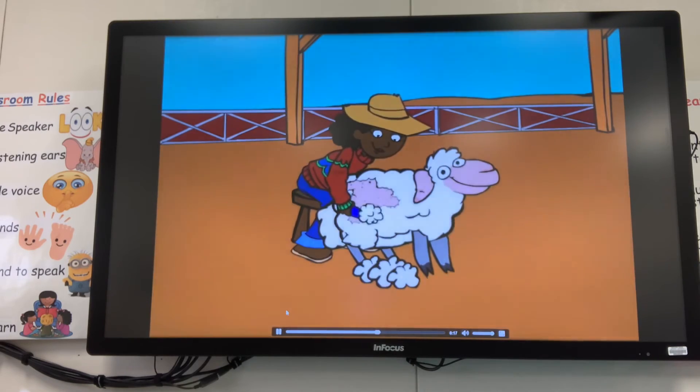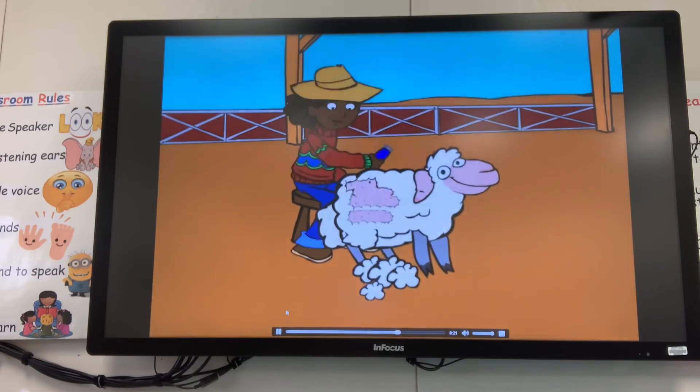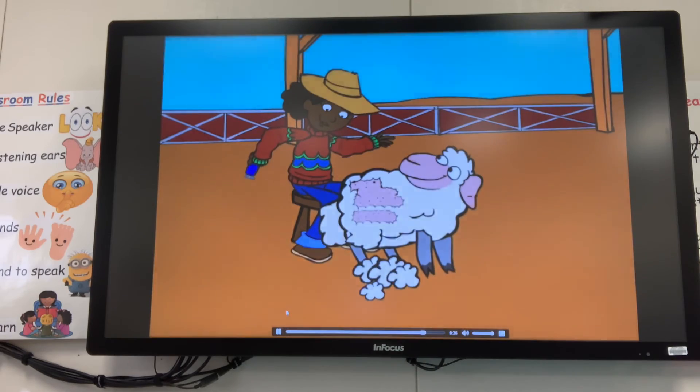This farmer is shearing the hair off one of her sheep so it can be used to make wool. The sweater she is wearing is made out of wool, which originally came from this very same sheep.